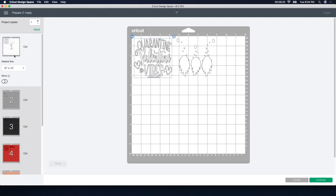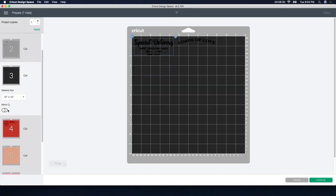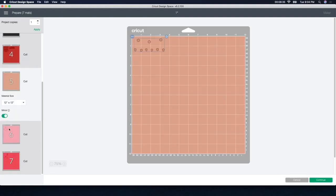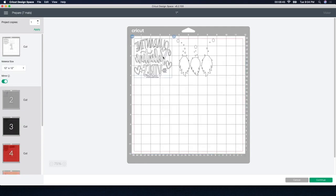Now that I'm going to be using HTV — heat transfer vinyl — please, please, please remember, I cannot stress enough: mirror your image. I'm going to go through each one and click mirror so I don't forget later. I've made the mistake way too many times, cut out way too many things, and forgot to mirror it. Then I'm like, shoot, I have to start all over again. I've wasted a lot of HTV that way. So if you're using heat transfer vinyl, please make sure that you mirror it.